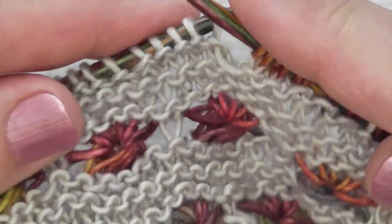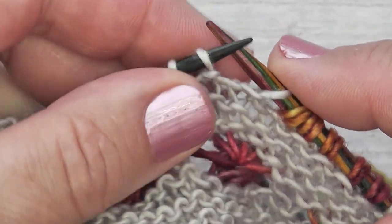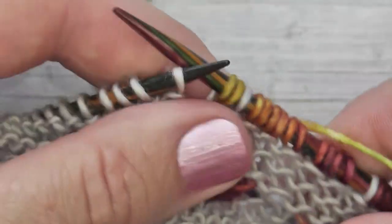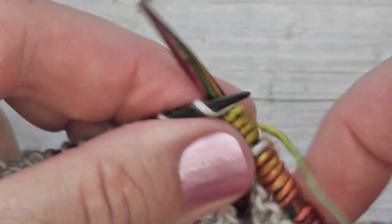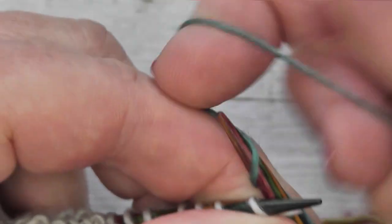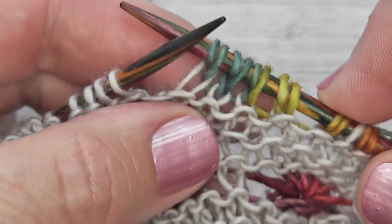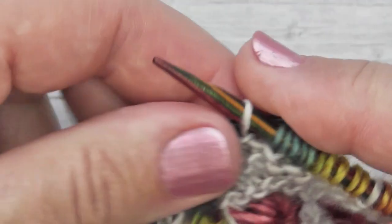Next we want to slip one stitch without working it, carry the yarn reasonably loosely around the back — you don't want to over-tighten it otherwise you're going to cinch your work — and then simply work five stitches wrapping your yarn twice around the needle. Remember when you count them they're going to look like little doublets: one, two, three, four, five, so the next one's a slip stitch.